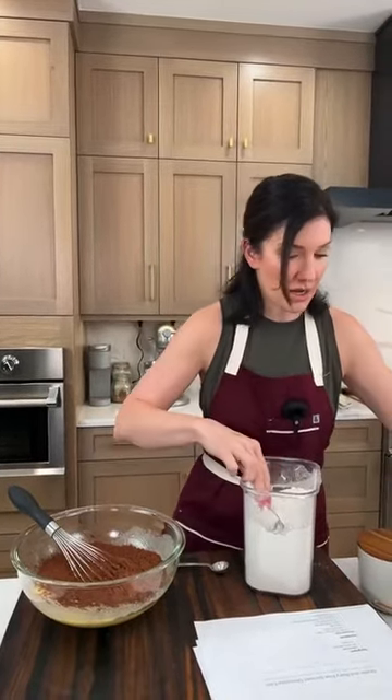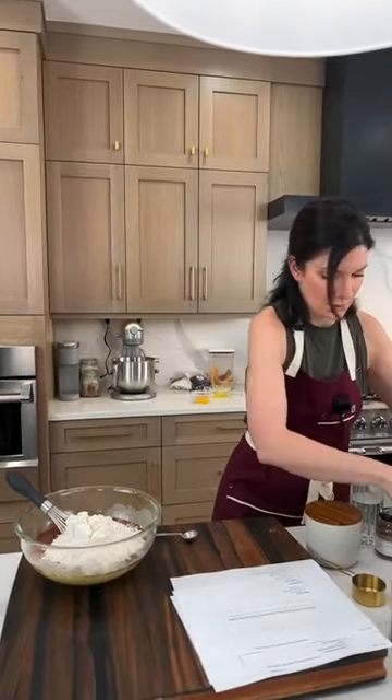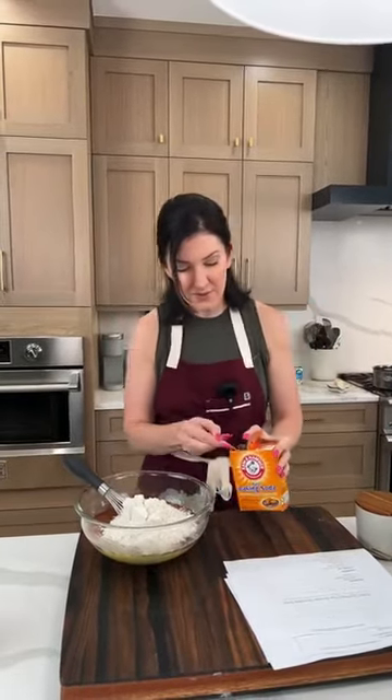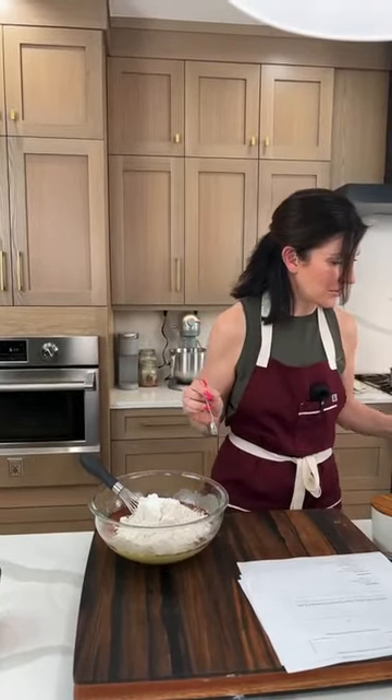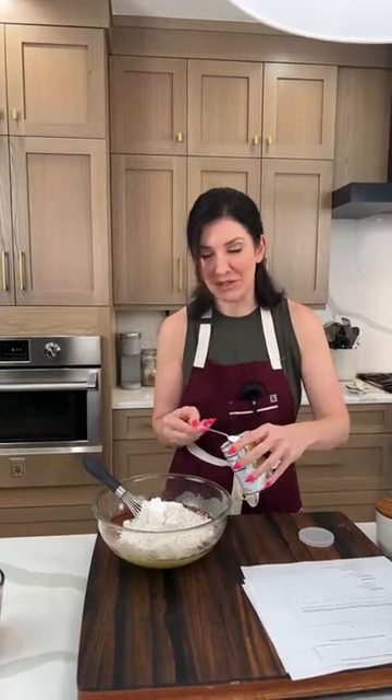Two cups of flour. If you're doing a gluten-free flour like I am, we are using a one-to-one gluten-free flour. I like Cup4Cup or Bob's Red Mill — those are my two go-tos. We need baking soda — one and a half teaspoons. I always double-check to make sure it's a teaspoon, not a half tablespoon, because that did not turn out well.